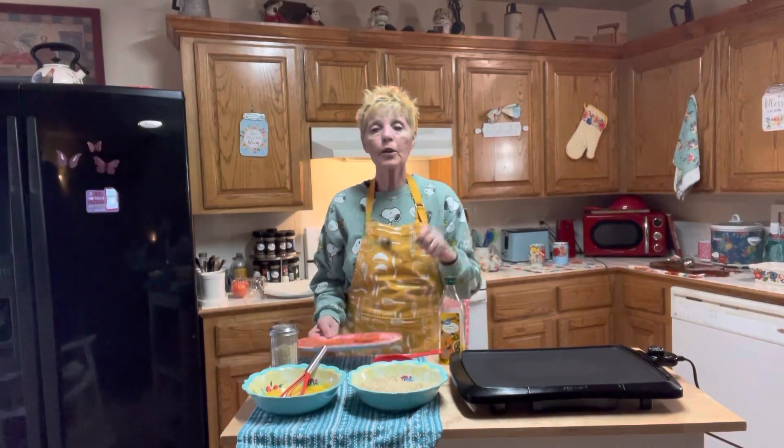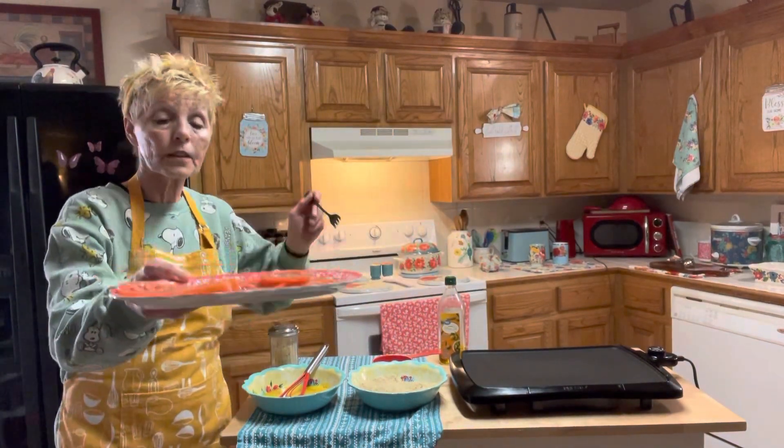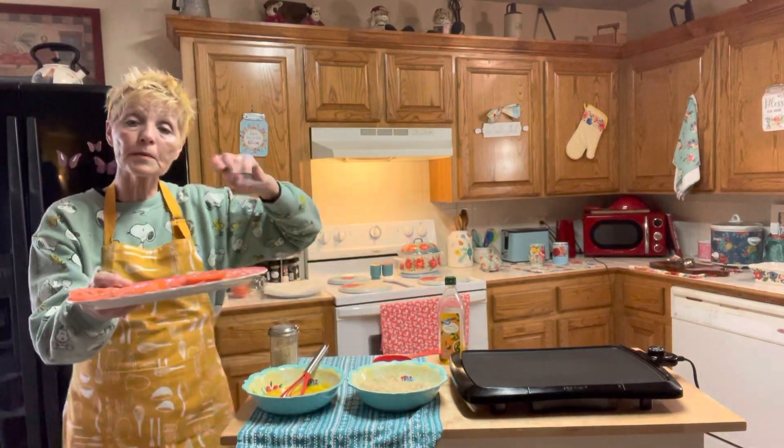I went to two different stores and I was trying to find the green tomatoes but I couldn't find them. And there was a recipe out here for the red tomatoes as well. So I just sliced me up a couple tomatoes.